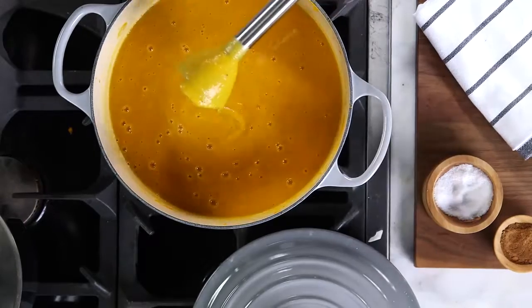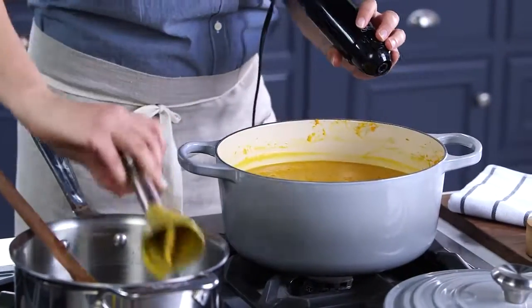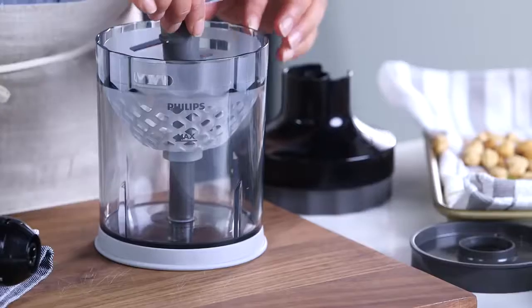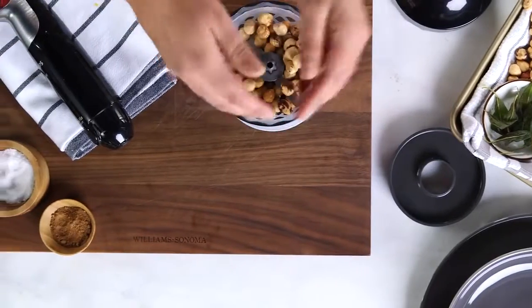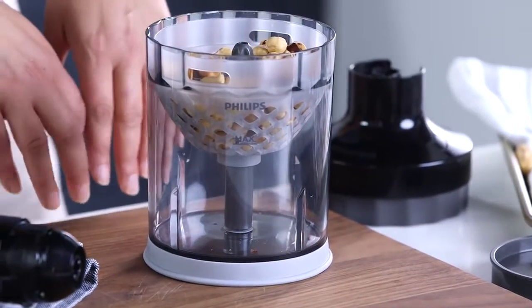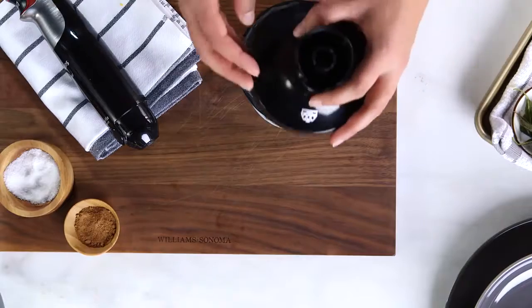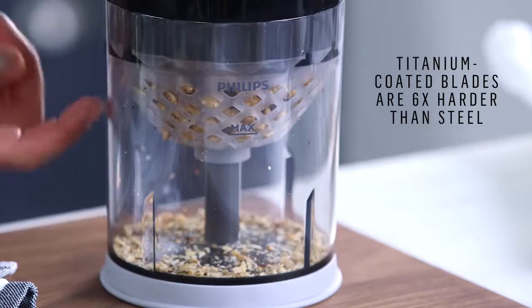My soup looks really velvety and delicious. Now I'm going to pop off this attachment and show you how to make a really cool garnish with some hazelnuts in the basket. I roasted these hazelnuts in the oven, and then to remove the skins, all I do is put them in a kitchen towel and rub — just like that — and the skins will fall off. Once I start to chop these hazelnuts, when they get to the size I want, they'll just start to fall through the basket, leaving you with a really consistent chop. Put that piece on, pop on the lid, attaches right in, and I'll just start to chop. Look how cool that is.